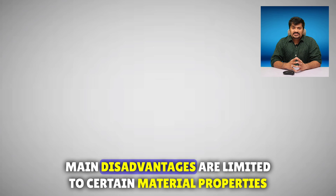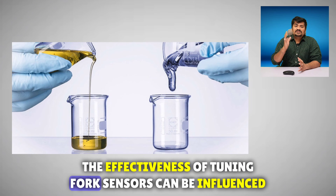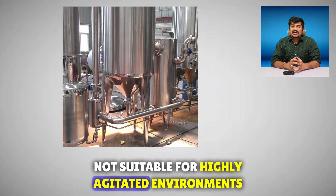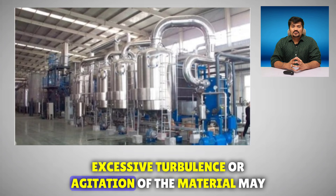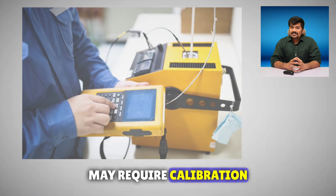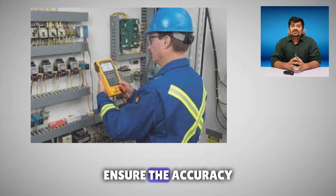The main disadvantages are that they are limited by certain material properties. The effectiveness of tuning fork sensors can be influenced by material properties such as density and viscosity. They are not suitable for highly agitated environments, as excessive turbulence or agitation may affect sensor accuracy. Additionally, some tuning fork sensors may require periodic calibration to ensure accuracy.